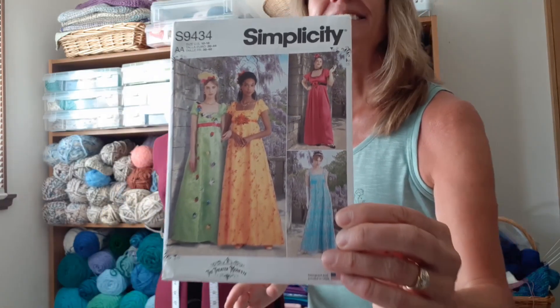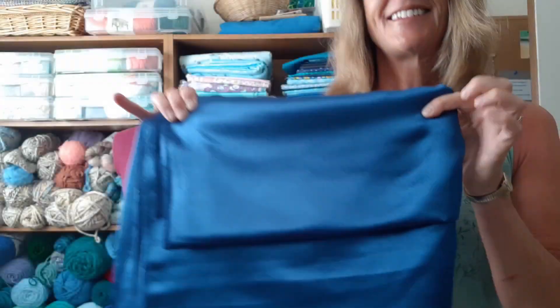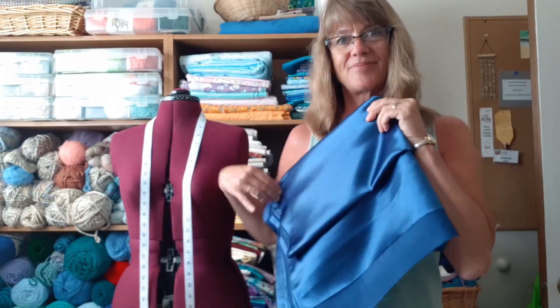Simplicity has a nice pattern for these, and while I was at Hobby Lobby in the US I found this beautiful shimmery satin.